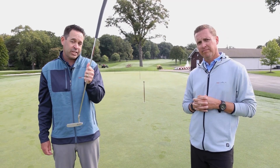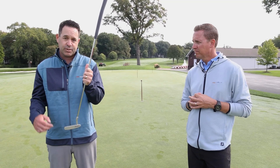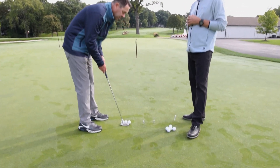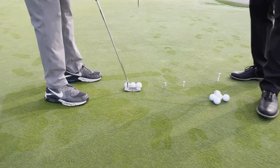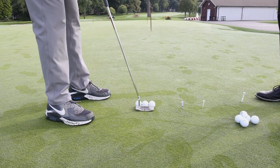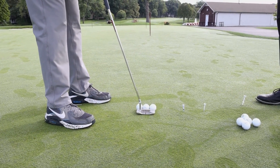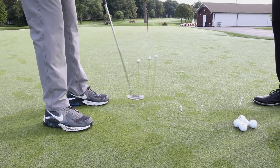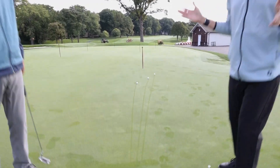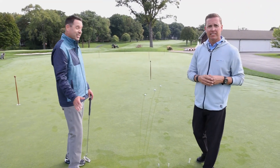What Chad and I are going to do is a quick demonstration of what happens when you hit middle versus heel versus toe. If I set the putter down behind all three balls, one is in the middle of the face, one's heel, one's toe. When I strike all three at the same time in various spots on the face, look at what happens to the distance. Pretty fascinating — same stroke, three totally different distance outcomes.